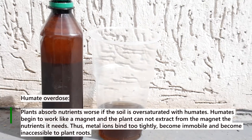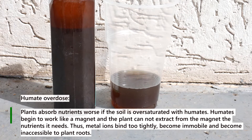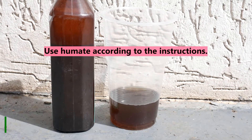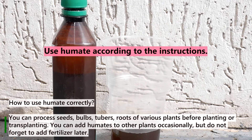When the soil is oversaturated with humates, they begin to work like a magnet and the plant cannot extract the nutrients it needs. Thus, metal ions bind too tightly, become immobile, and become inaccessible to plant roots.